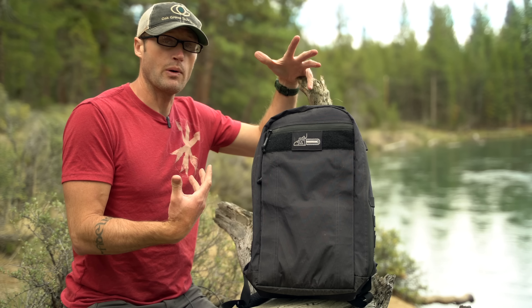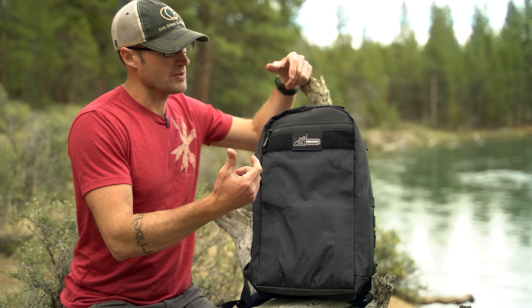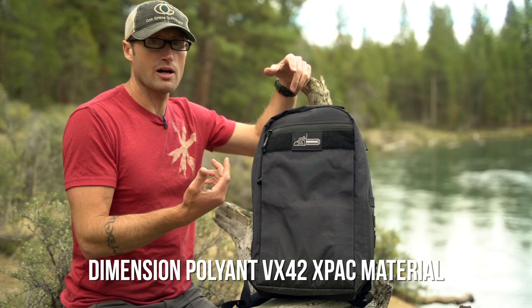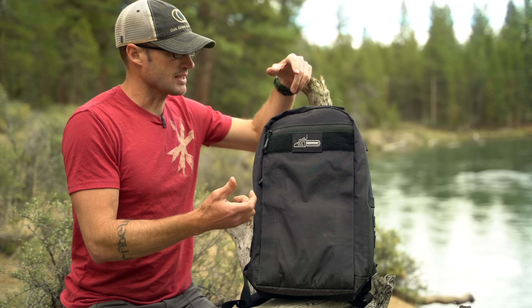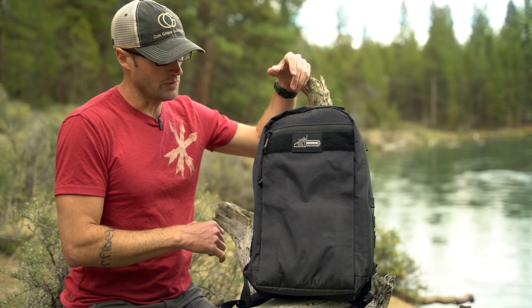Before we go into how I've used it, we'll take a look at this pack. First and foremost, the material they use is pretty amazing — it's almost like a sailcloth material, really durable and water resistant, super abrasion resistant. The stuff has held up really, really well.